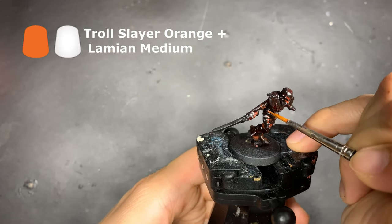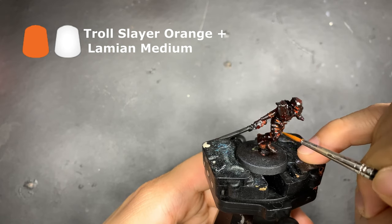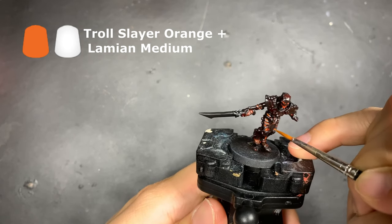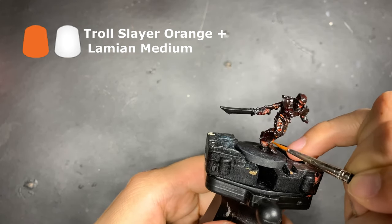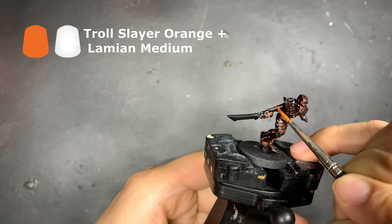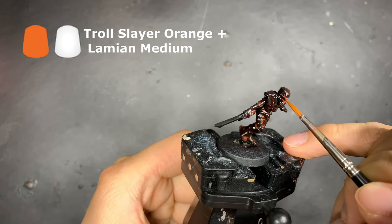Using Troll Slayer Orange mixed with Lahmian Medium, this time at a ratio of 1 to 3, we're going to repeat the same process and glaze over the recesses that we have gone over with Evil Sun Scarlet, only being more selective this time for only the deeper recesses. This is the middle color in the range of colors to create this burning effect, so whenever you find an area lacking in intensity, go ahead and go over that area again with this mixture, whether it be now or after we're almost done.